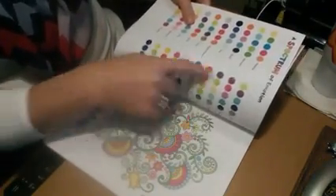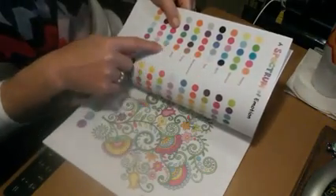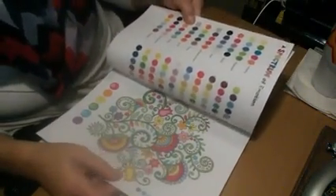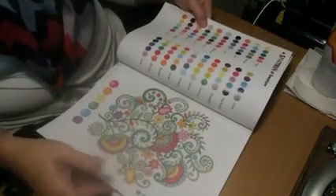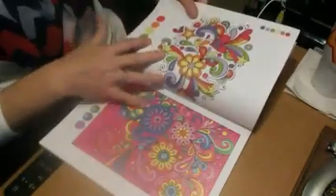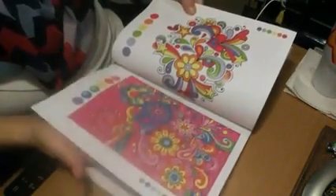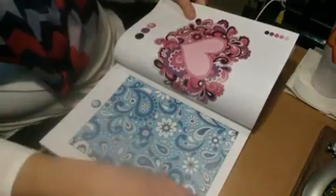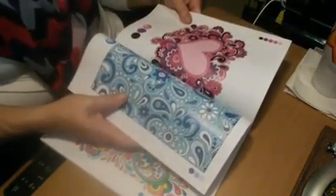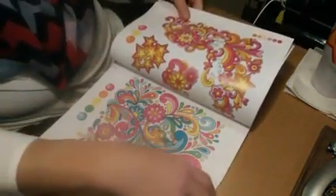And then it gives you color codes for like if you are happy or sad or silly or playful, which I think is really cool. And then it gives you pictures over here in a couple of these pages, and it shows you the colors that were used to color it. I think that is really awesome. And with this one, you don't always have to use a whole bunch of colors to make a really nice picture.